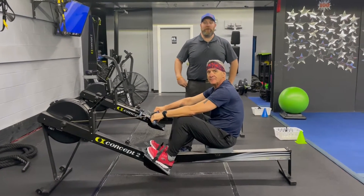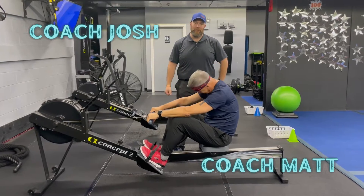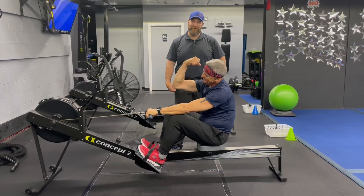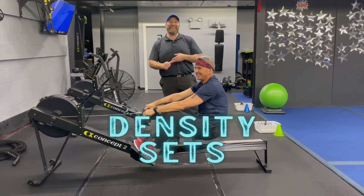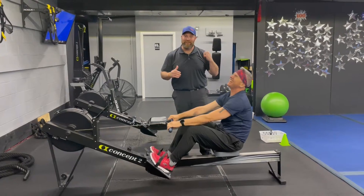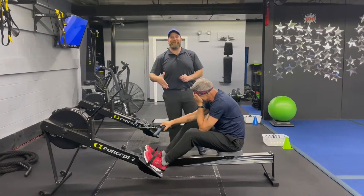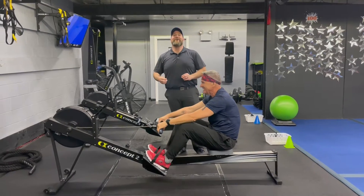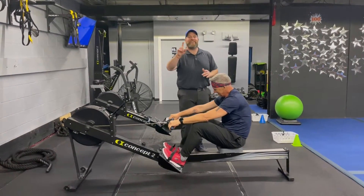Hey, what's up everybody, it's Josh here. I'm here with coach Matt, also known as Papa Guns — show them why! So we're gonna show you our density workout for this week. Before we started he said, 'Hey, please call me Papa Guns,' and he's acting real modest right now. But we got our density set workout for this week, so let's go.